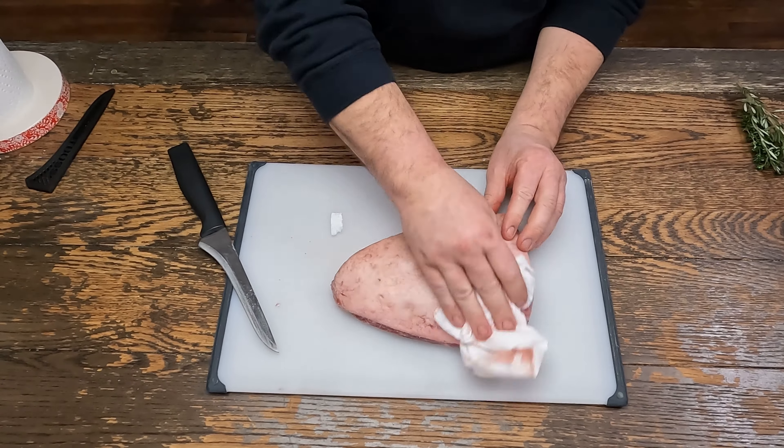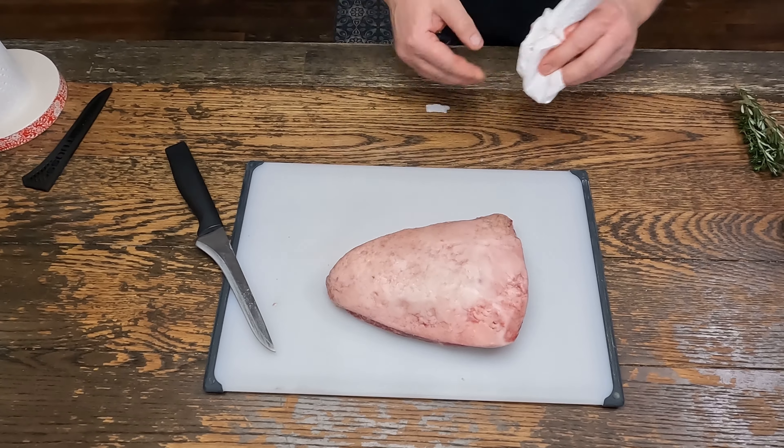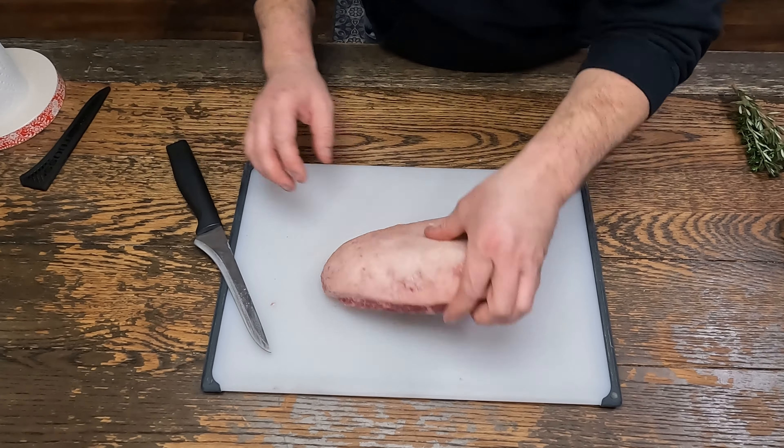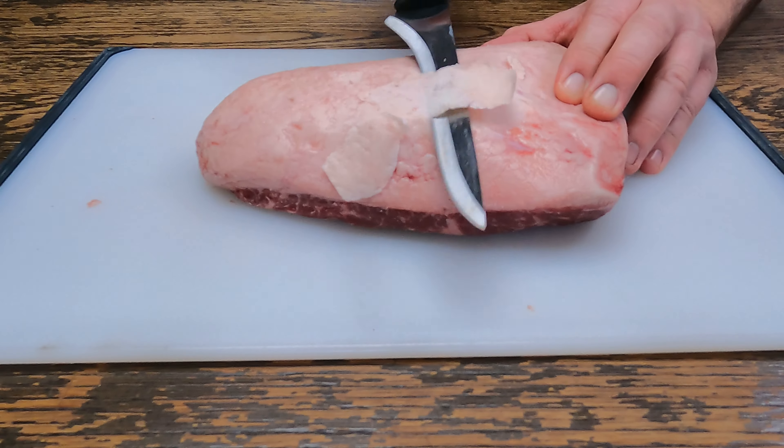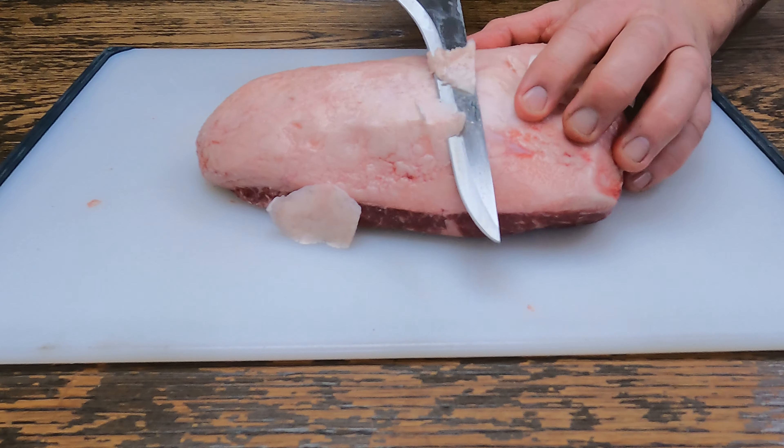You can trim the fat cap down if you want, or you can leave it. It's picanha, so it's going to have a nice fat cap on it. I'll trim it down a little bit, but not much.